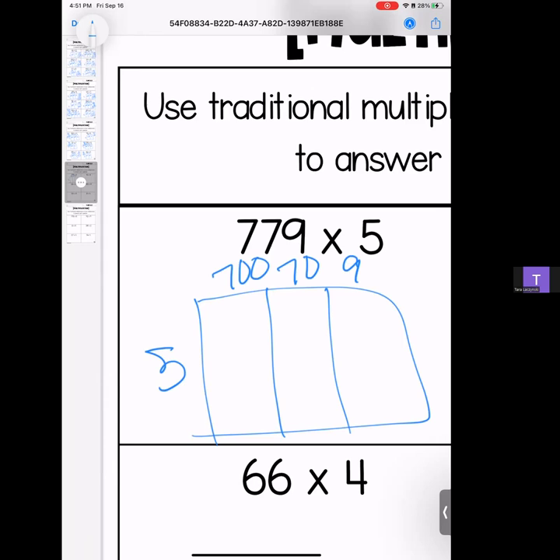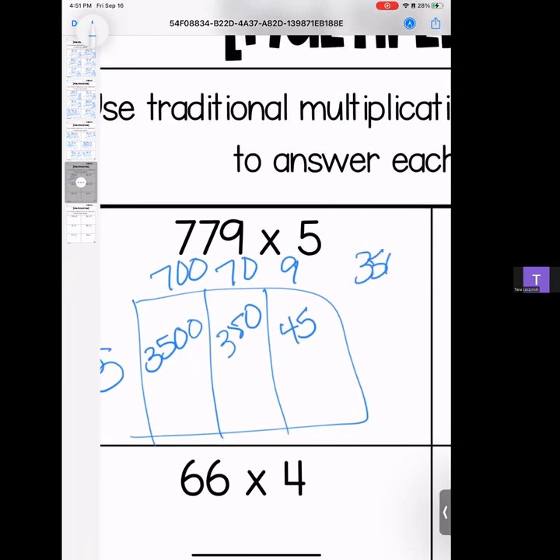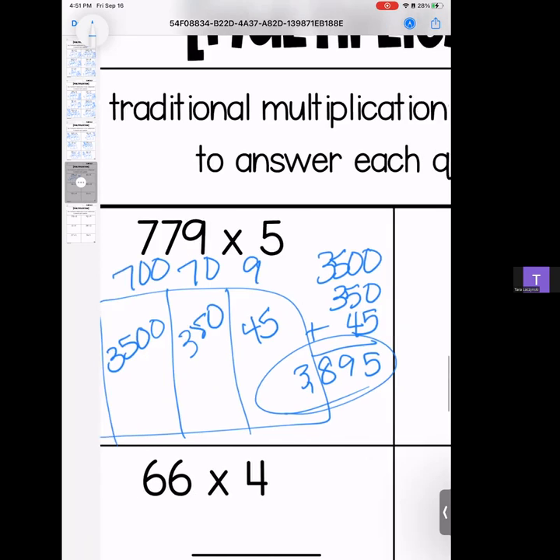Here we go. 779 times 5 — we have 700, 70, and 9. 5 times 7 is 35, bring your zeros; 5 times 7 is still 35, bring that zero; 5 times 9 is 45. Stack it and add it — we have 3,500; 350; and 45. We get a 5, a 9, an 8, and a 3. Answer: 3,895.